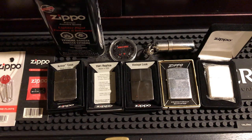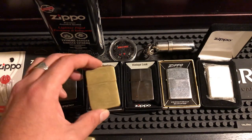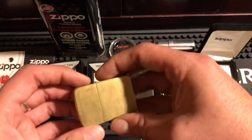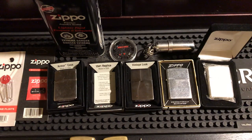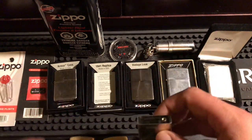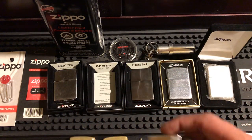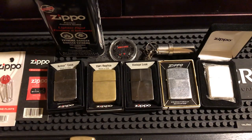If you have a very nice Zippo you don't want ruined, don't use it as your everyday user — buy another one you can beat around. I use this high-polish brass Armor as my everyday user, but I've been switching to the 1941 replica. I love these replicas — they're old, they're different, flat stock on the sides, four-barrel hinge, hole in the center. The 41 replica doesn't have the dimple that pushes the case open wider, so less fluid escapes and it stays sealed tight.